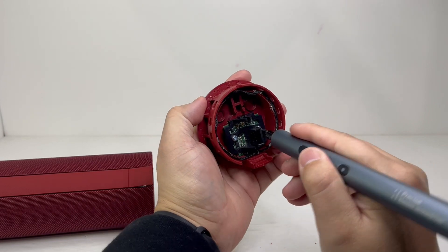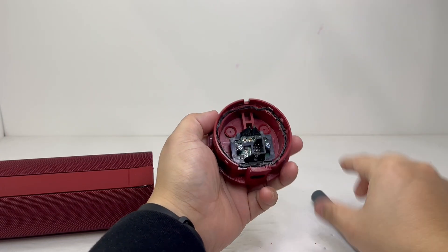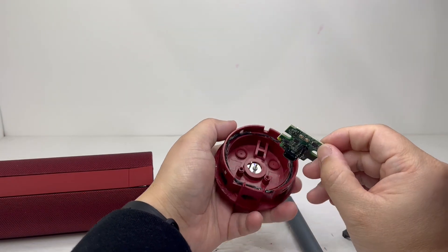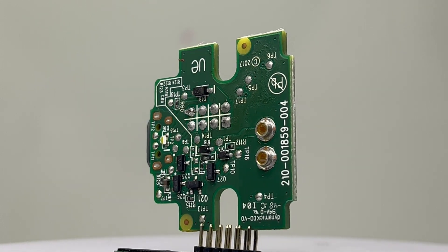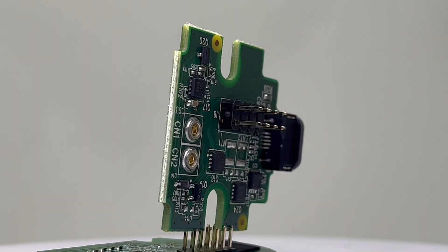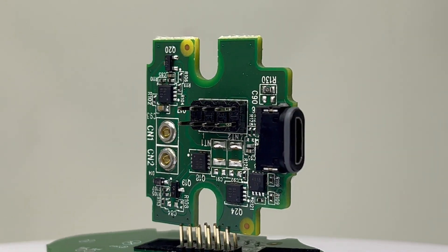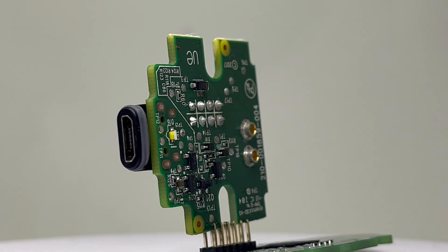Now we will remove the two screws to take off the plastic frame so we can remove the charging board. This board contains a micro USB charging port, which I dislike as I prefer all my devices to have the modern USB-C port. The board also has the contacts for the wireless charging pin, which allows you to charge the speaker wirelessly with an optional charging dock.